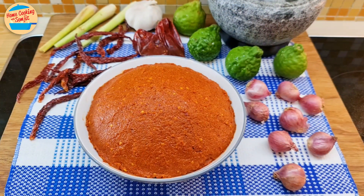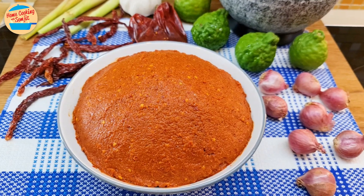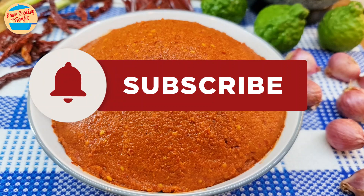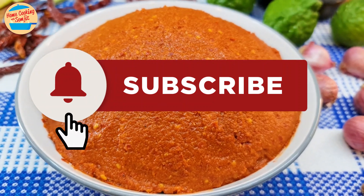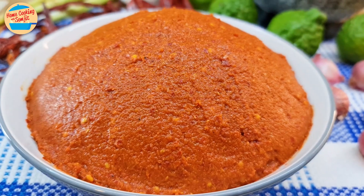This is my version of the authentic homemade red curry paste. Stay tuned for the delicious red curry chicken using this red curry paste. Thank you for watching — please like and share if you have enjoyed the video. This is Home Cooking with Somjit. Thank you and bye-bye!